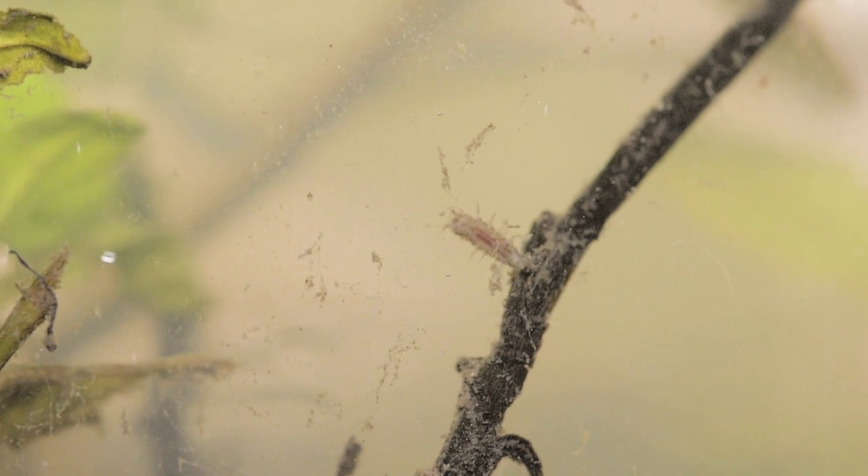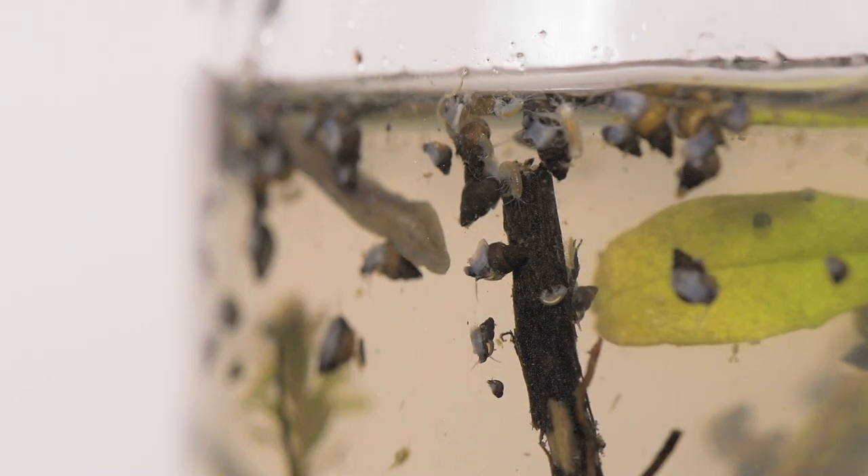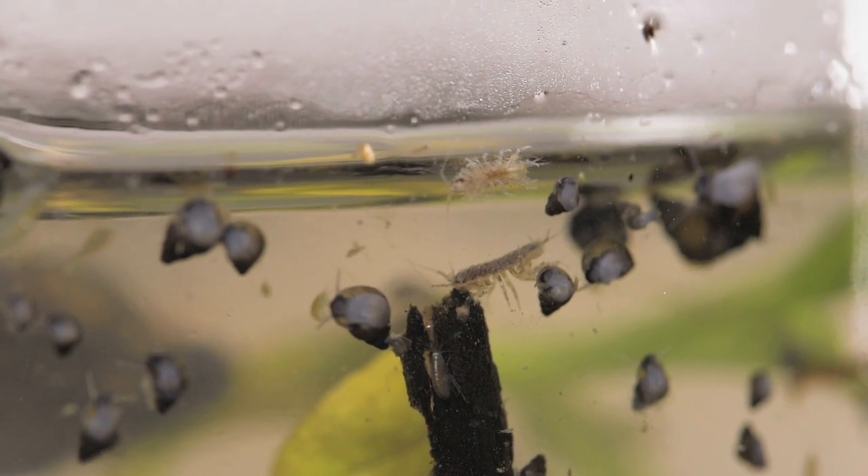By the second day, the glass and water had cleared up significantly, and more of our organisms had come to say hello. In particular, what seemed to be several kinds of shrimp. I'm still working on identifying these — maybe you guys know? Let me know in the comments.